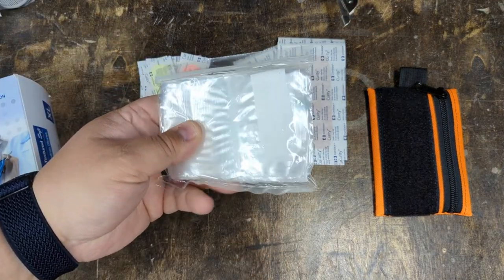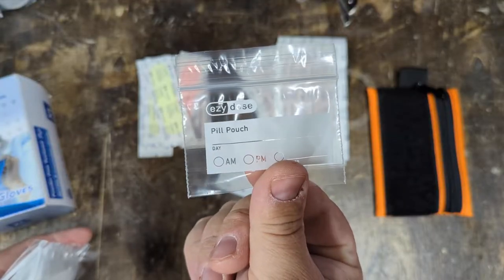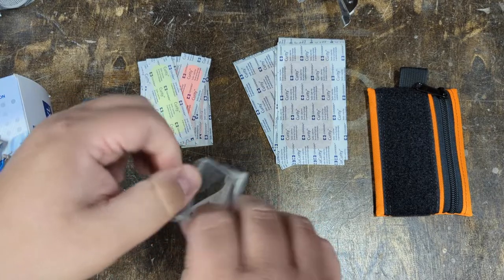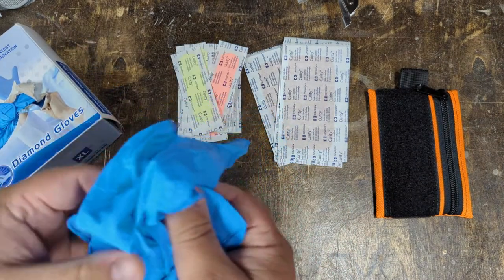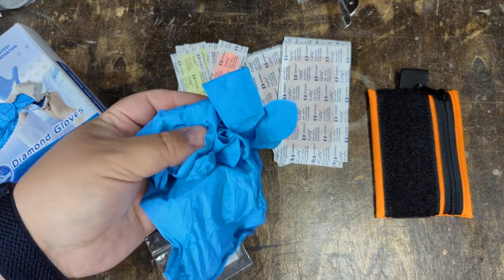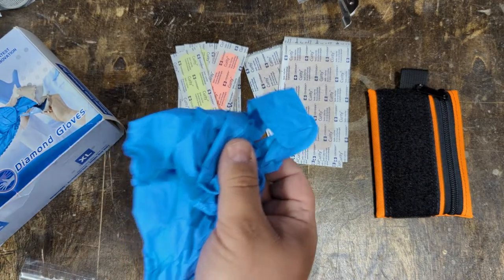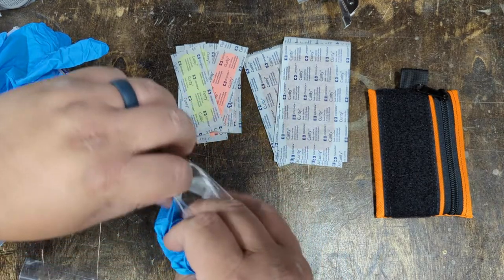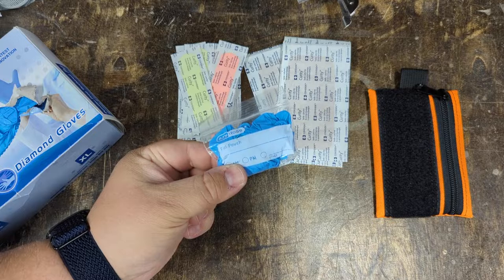Next, I want some gloves. These little individual pill pack bags, made to hold one day's dose of medication, are perfect for holding one pair of gloves — sometimes two, but I wear extra large gloves so they hold one pair. These gloves are not sterile, they're clean, and they're really meant to keep my hands clean if I have to get into something messy. If I'm doing first aid and dealing with somebody's bodily fluids, I'm worried about keeping my hands clean. So gloves in here — a single pair of extra large gloves.